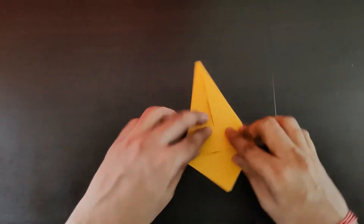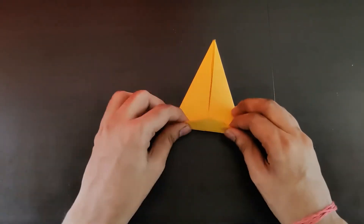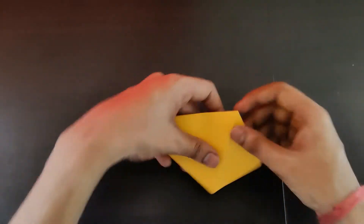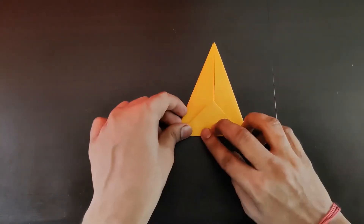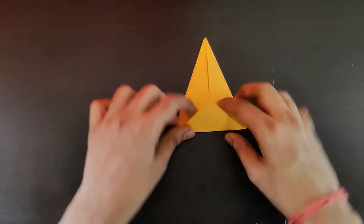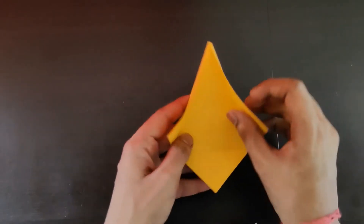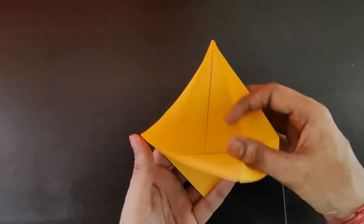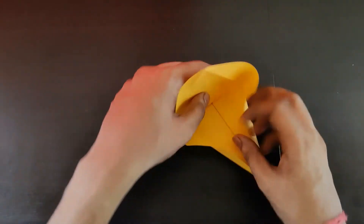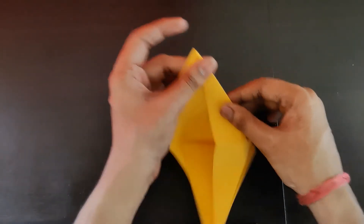Press it properly. You have this bottom triangle — fold it like this on both sides: this side first, then turn it over and fold it again on the other side. Open it back, then open these two inner flaps and fold them back. Turn it over, rotate, and you can easily fold it on this side using the existing creases.